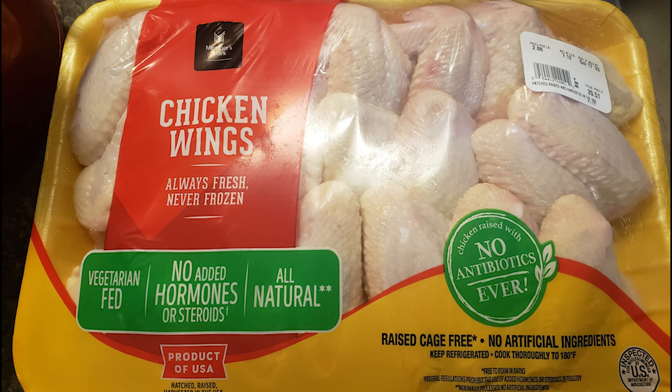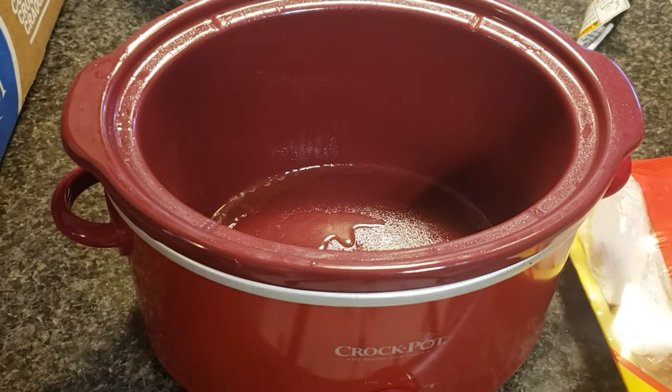Welcome to Cookin' with Bobbie Jo. Today I'm going to be doing a quick video to show you how to make chicken wings in the crock pot.